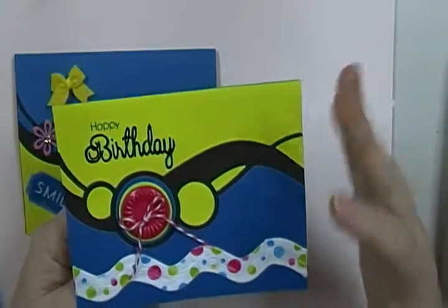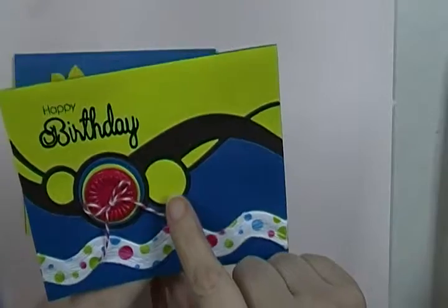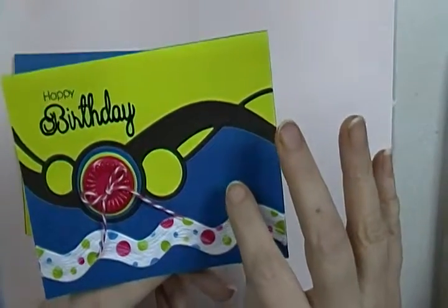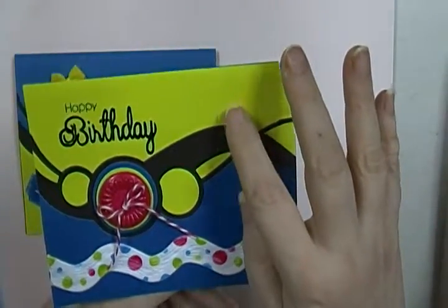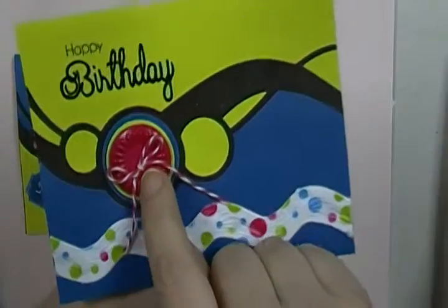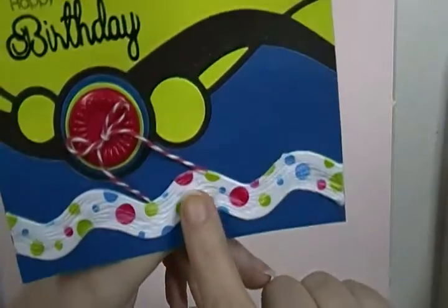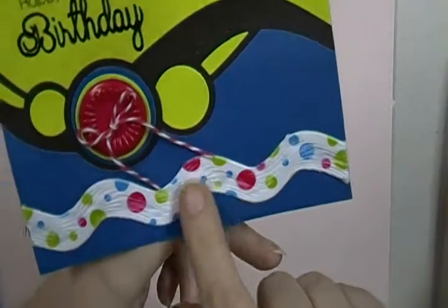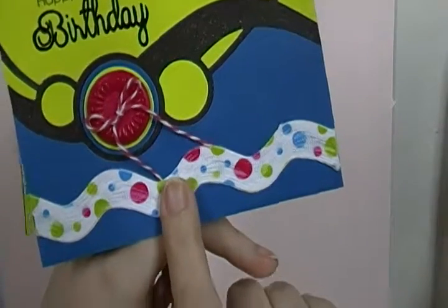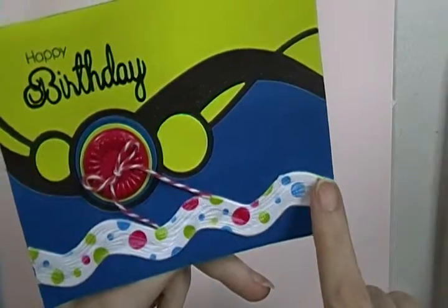I cut out the die from the green and the blue, then took the green from the top and the blue from the bottom and put them together, then put in the little green and blue accents. I put a little button I had in my stash right there, and this is probably a ribbon that I've had in my stash for — oh my gosh — eight to ten years maybe.